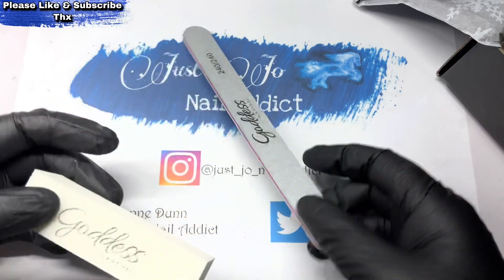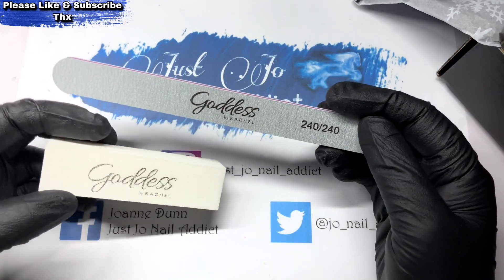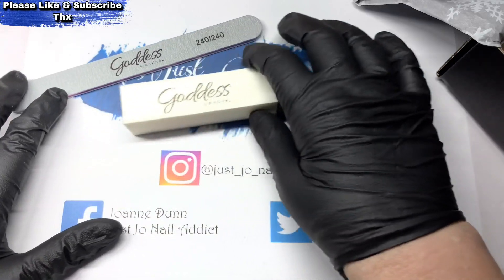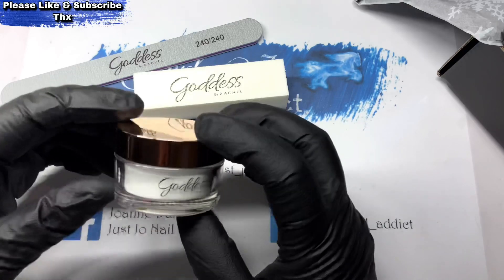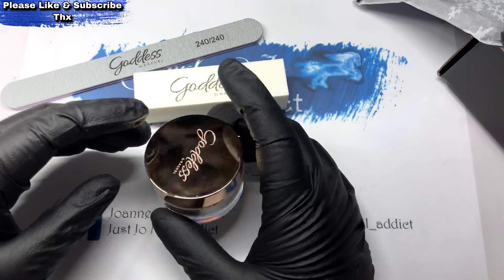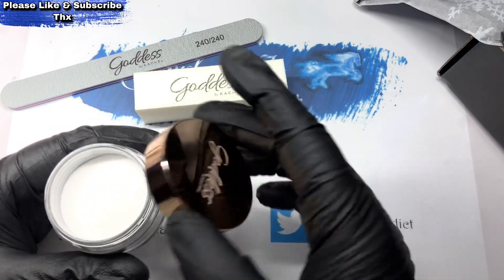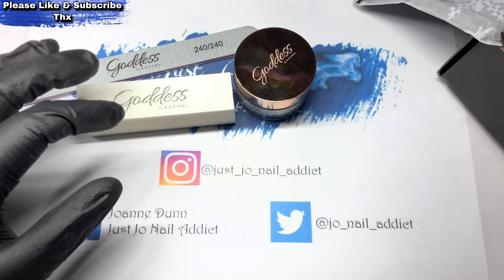We've got Goddess by Rachel — Goddess Emporium. There are a couple of items from there, and apparently an acrylic powder that's clear. We all like a bit of acrylic powder, so that's that one.